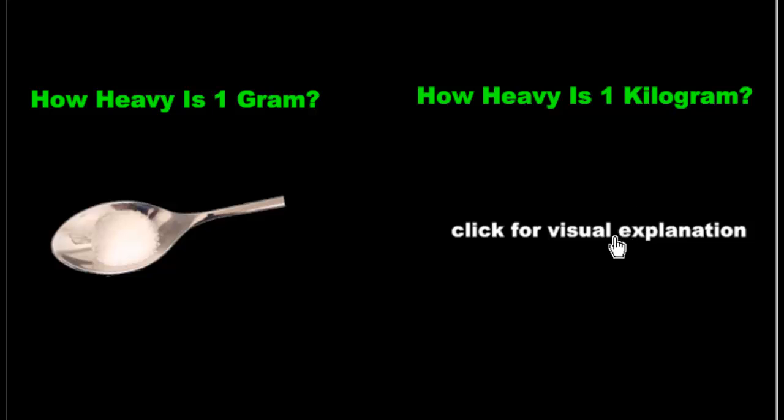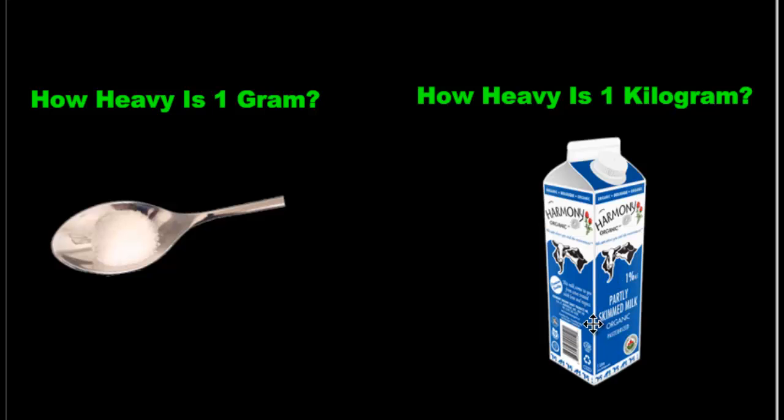Now as for a kilogram, I want you to imagine this. Not any milk carton — not the 2 or the 4 liters — just those skinny 1-liter cartons. That's a pretty good estimate to 1 kilogram. Again, not very heavy, but much heavier than a gram.